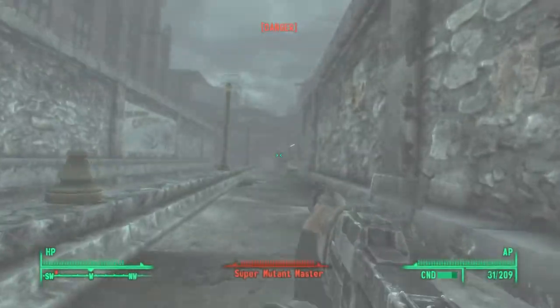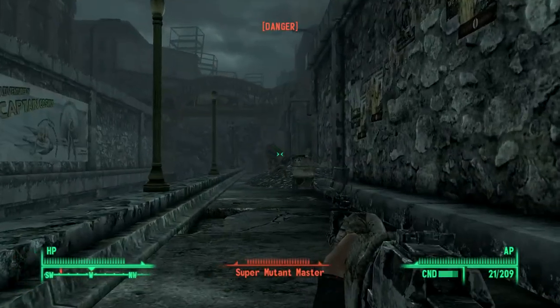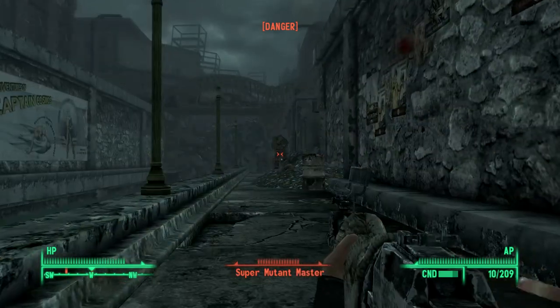The Chinese Assault Rifle is a somewhat common weapon found in the capital wastes with a very interesting history and design behind it.